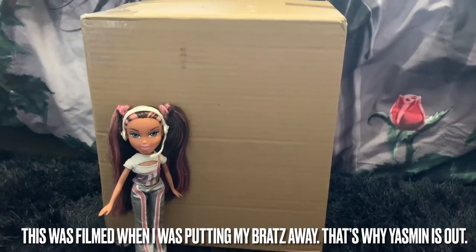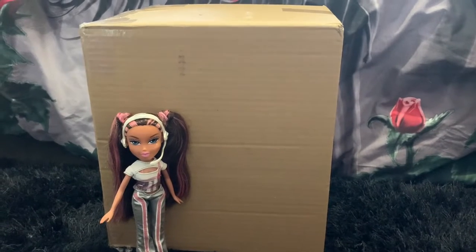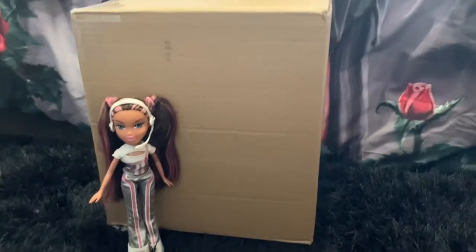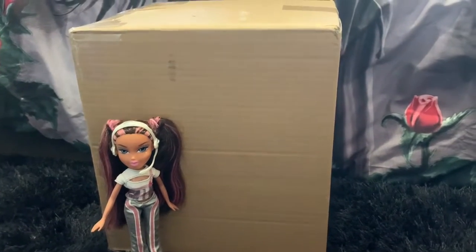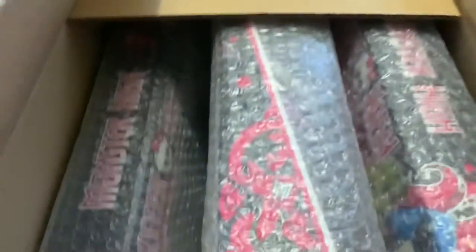Welcome to my video! Today I just got this package delivered and I wanted to open it with you all. I have Space Angels Yasmin here as a size reference of the box. It's full of Monster High, actually, but let's get into it. I've broken the box open and here they are.